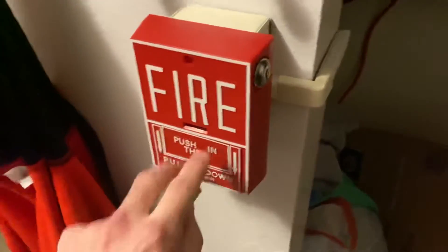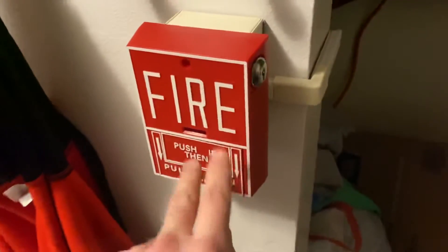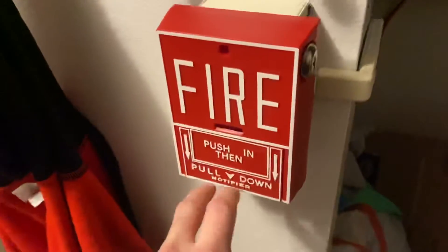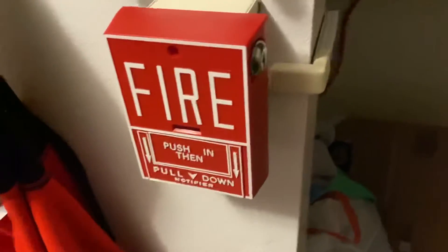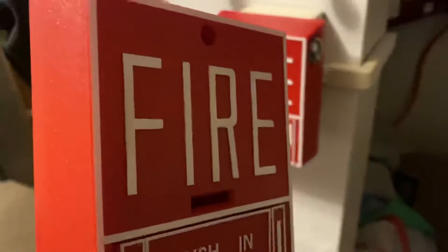This is actually my favorite pull station besides the BG6. This was my first favorite pull station back when I was a kid. I actually have a regular BG10 right here — fun fact, this is my first pull station. This one is brand new and this one was used. You can see how I kind of tried to restore it a little bit.